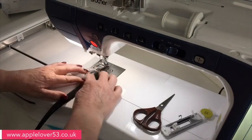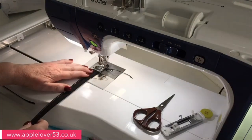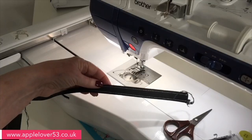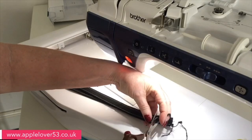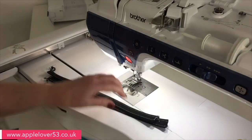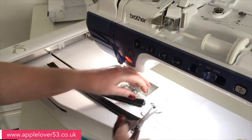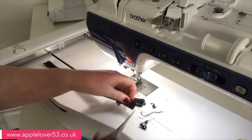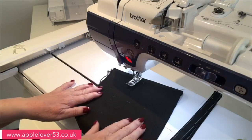That's one side done, I'm going to turn it round and do exactly the same on the other side. I'm just going to cut off the threads. For this one I'm going to put the handles on the inside of the bag — on the other one I stitched them to the outside, so again you can choose.